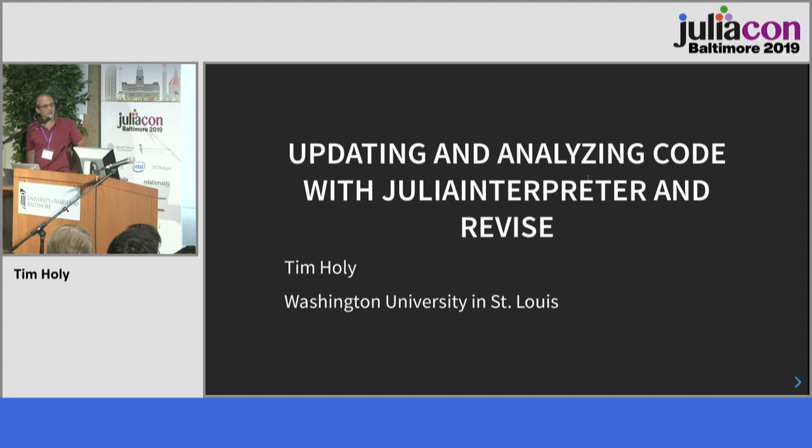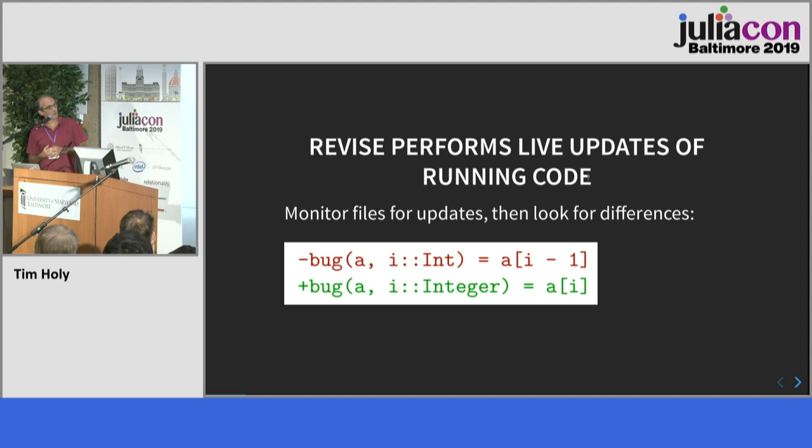I'm the author of a package called Revise. The goal of Revise is to allow you to start a Julia session, run some code, open that code up in an editor, make some changes, and have those changes take effect on the very next statement you execute. Especially if you're tackling big programming projects that need to load a lot of code or data, this is a significant productivity enhancer.